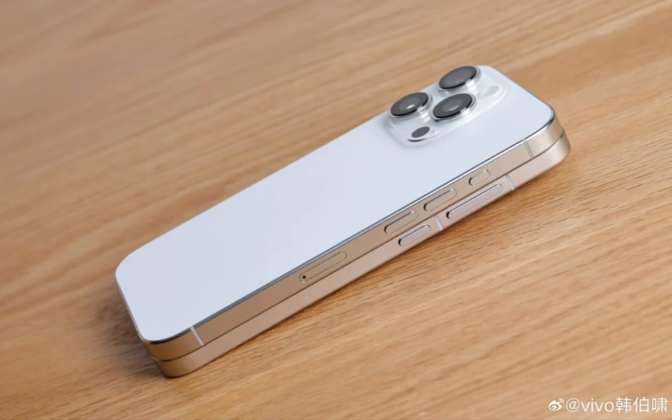The Vivo X200 Pro Mini features a completely flat design. This marks a major shift, as the Vivo X100 series models had slightly rounded front, back, and middle frames.